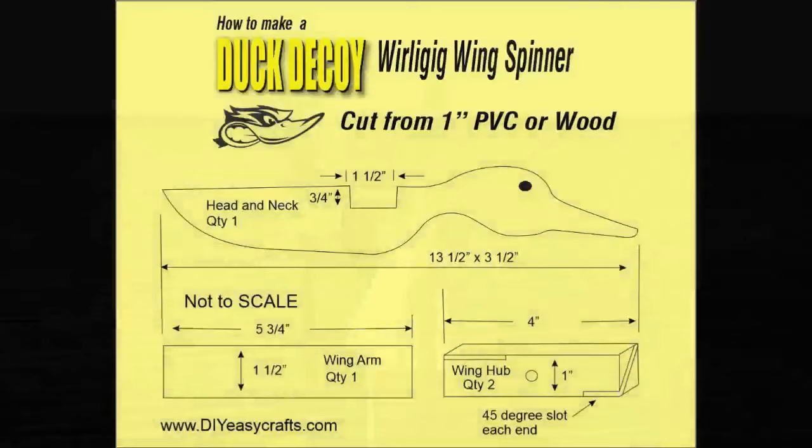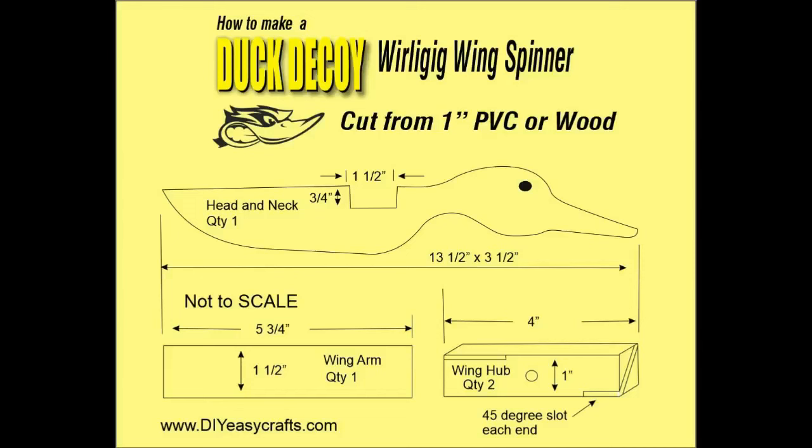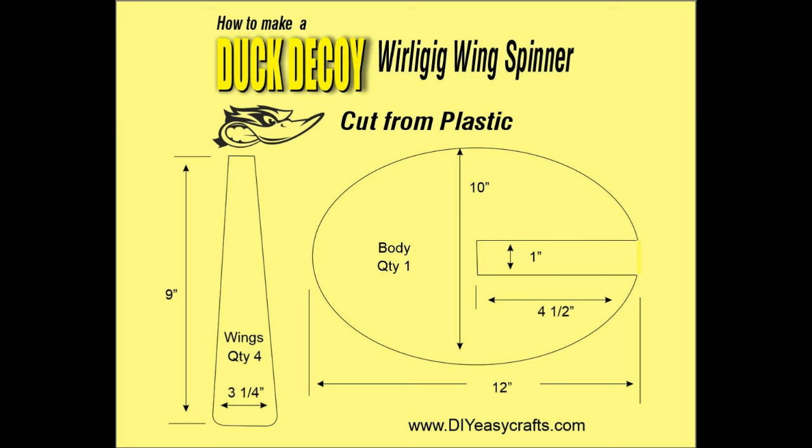This is kind of a cut list. It's not to scale, but you can pause this video and take the measurements. We're going to cut the head and neck, the wing arm, and the two hubs out of one inch PVC, but you could also use one inch thick wood or three quarter inch thick wood. For the other two pieces — four wing sections and one body section — we're going to use a white corrugated plastic, very similar to cardboard but in plastic. I found it at Home Depot, in the same section where they sell the plexiglass.